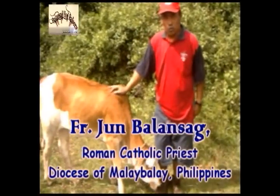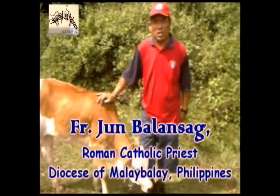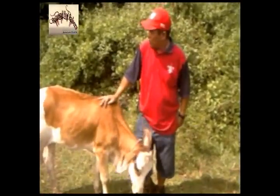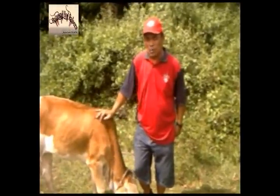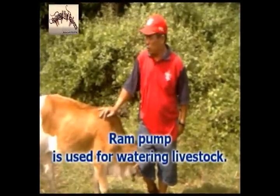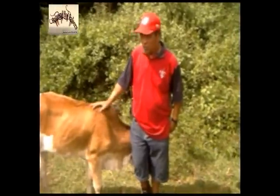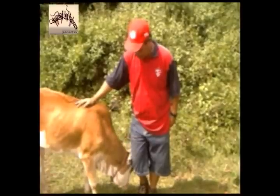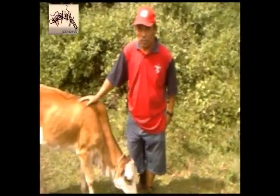My name is Father Jun Balansag, a diocesan priest of the Roman Catholic Church of Malay-Balay. I have a small farm here, and what I'm going to present to you now is how we were able to construct a ram pump to supply water for the pigs, for the piggery, and some other animals here, for watering of our livestock in the area.